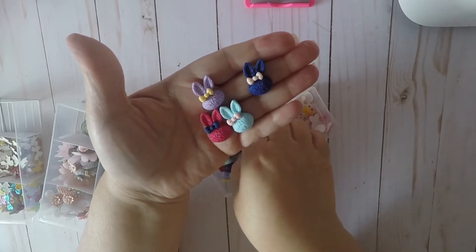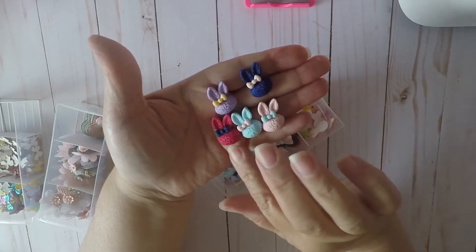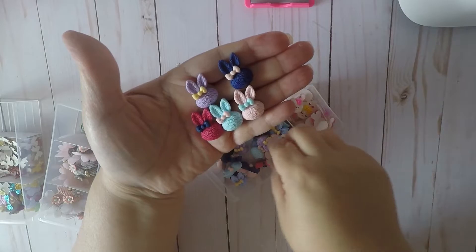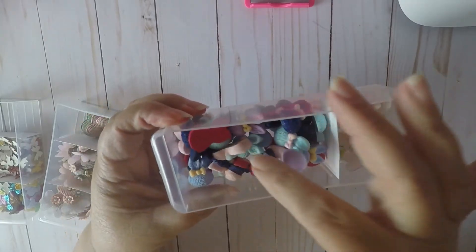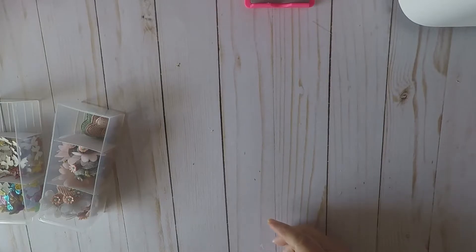I also picked up these, which are also super cute and come in a whole bunch in the package. We've got purple, navy blue, hot pink, baby blue, and pink. You get all these colors and they bring a lot.